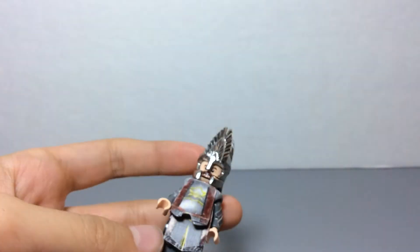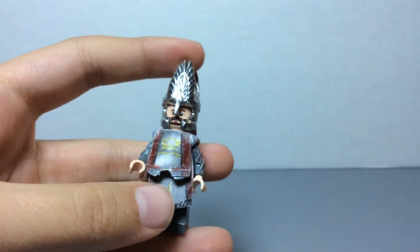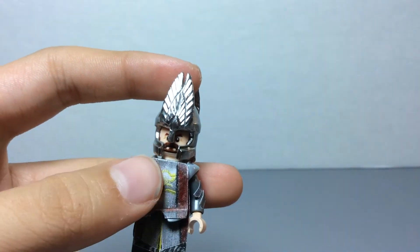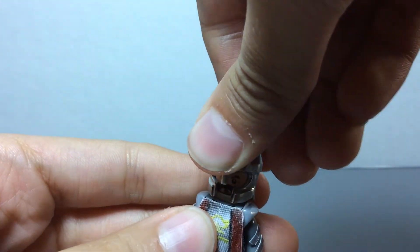And nothing on the back. Again, I didn't do a whole lot on the body or the feet, because I mainly wanted to focus on the helmet I made. So let's get on to that.